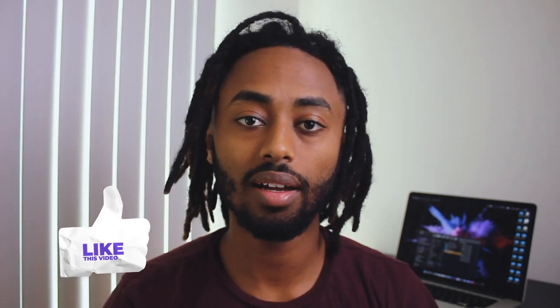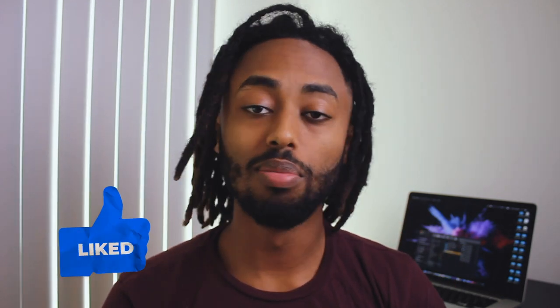But today I'm gonna show you guys how to blunt your tips. But before we get into the video, here is the intro.